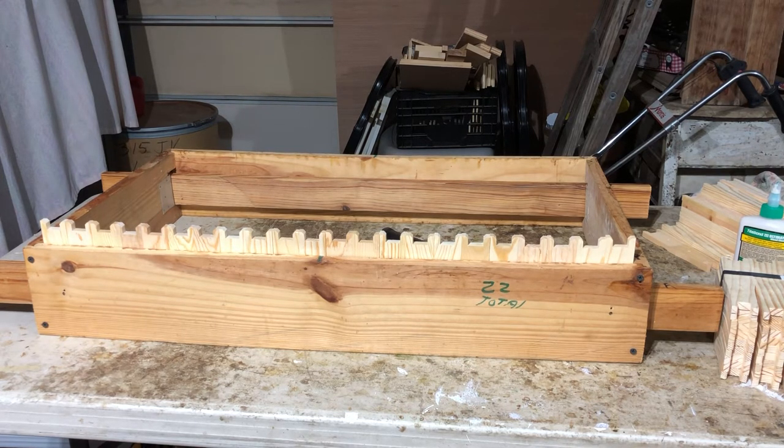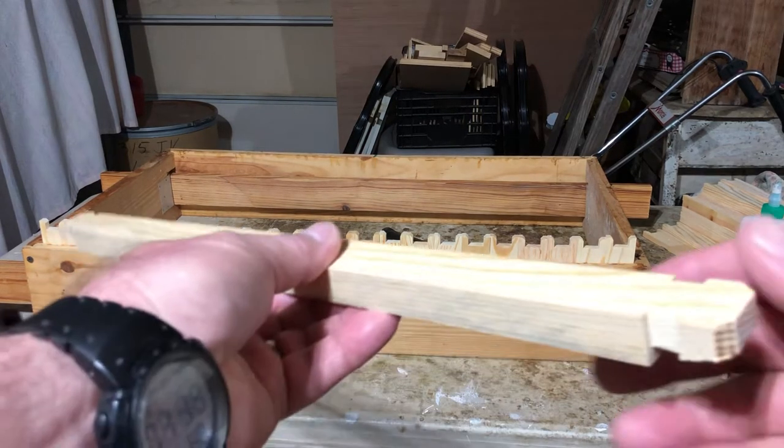There was an order for a hive set that came in from Wichita, Kansas, which is cool. As I build it out for the lady, I'll just film all these different parts and pieces. This is the frame part - we're putting together a bunch of frames for her hive set. We're doing medium frames, so let me start by explaining the top bar.